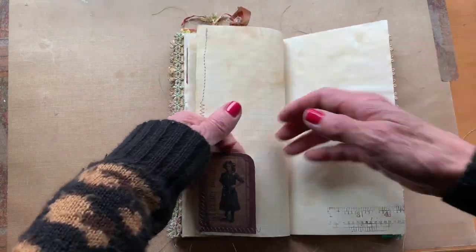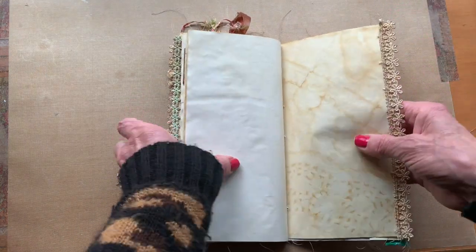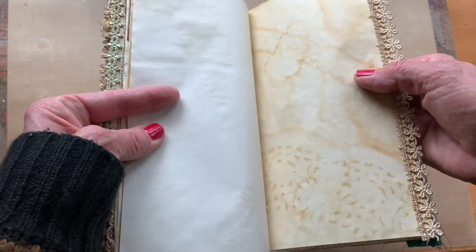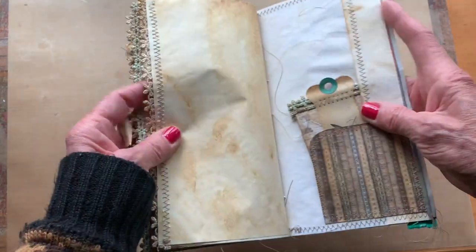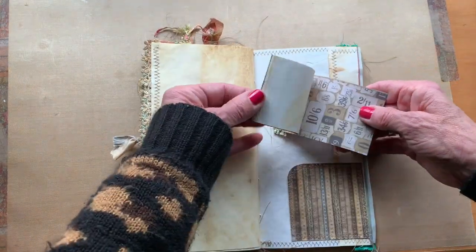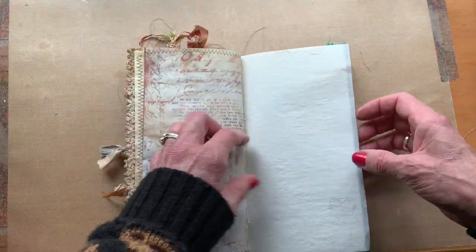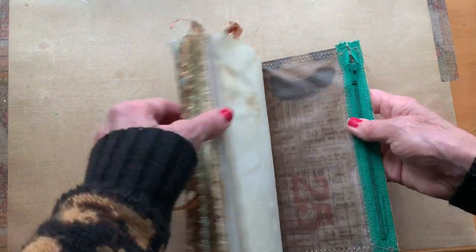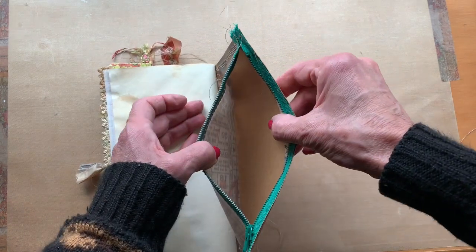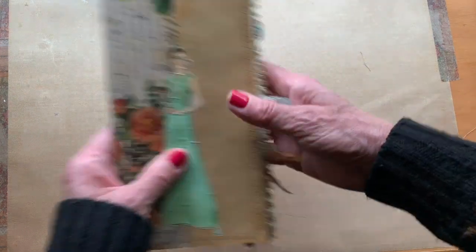Instead of storage, there are spots that you surely can store in. I love this page that I've tea-stained with a piece of lace — just gorgeous, I could look at that page all day. And here's the second booklet stored in this tuck spot. Again, another zipper pocket — these are vintage zippers, by the way, and I do have a tutorial on how I did these vellum pockets. That's the second one.